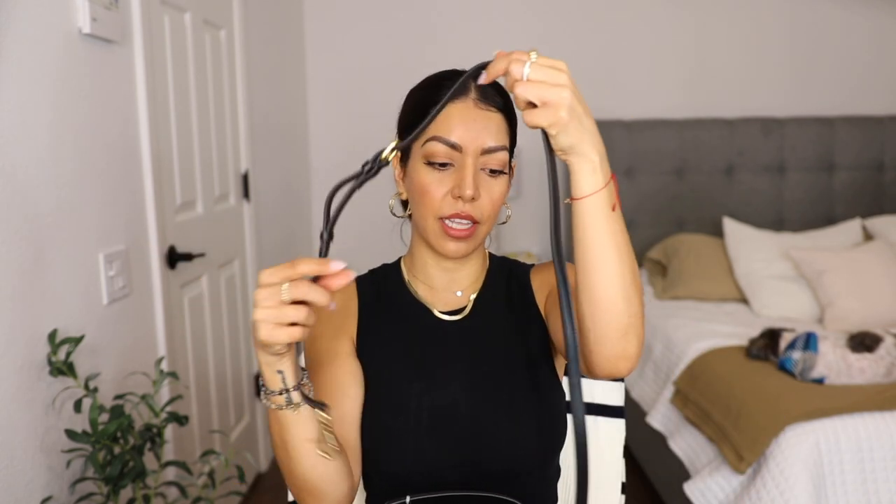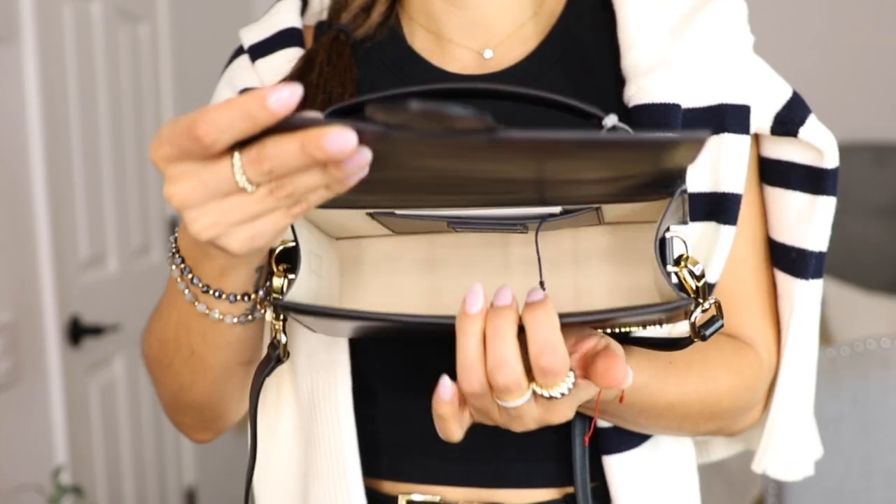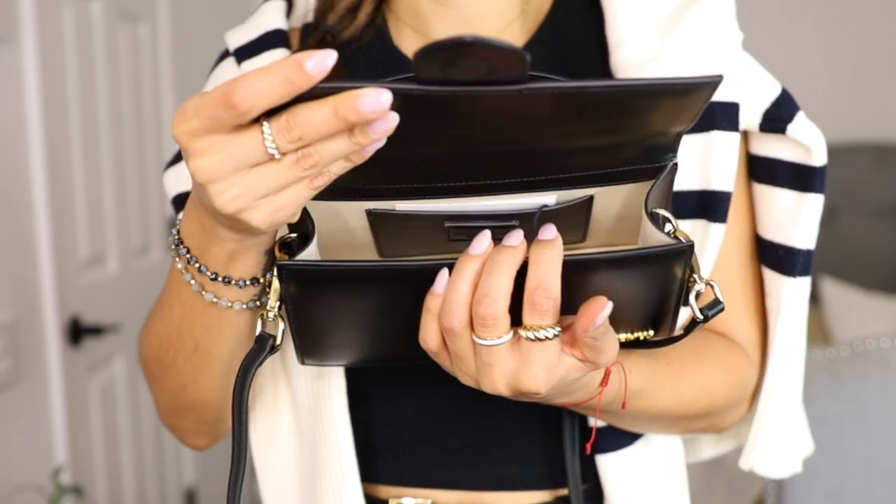It has a magnetic opening. Inside, there's the strap — it's pretty thin and adjustable, and also removable. This one has five holes, which is more than the usual four. It has the Jacquemus logo on the clasp. Inside the bag there's also a small slit pocket, similar to the back pocket. And here's the Jacquemus card.